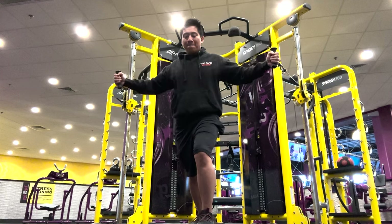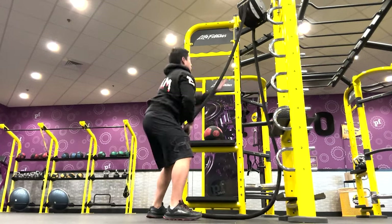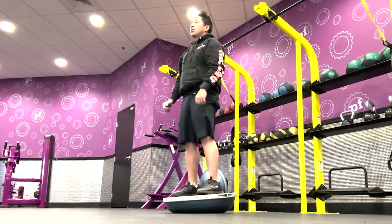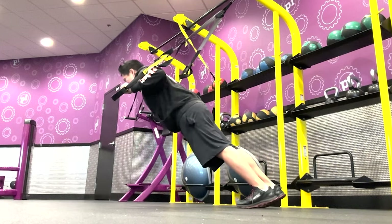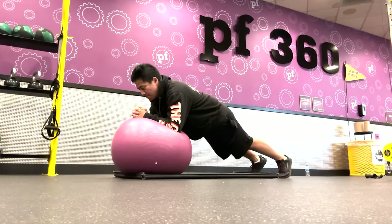A lot of the equipment can be used for functional training, which are exercises that mimic everyday activities and movements, creating a challenging and more dynamic workout. Functional exercises include push-ups, pull-ups, squats, lunges, and more.